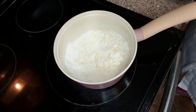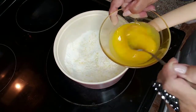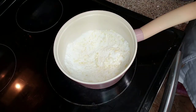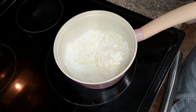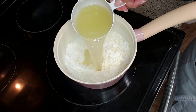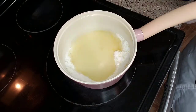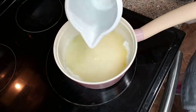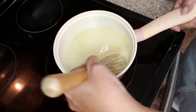Over here, I've got my eggs and I just gave them a good scramble — nice and thick, pretty color. Now I'm going to add my lemon juice. The seeds stayed at the bottom. And the water.